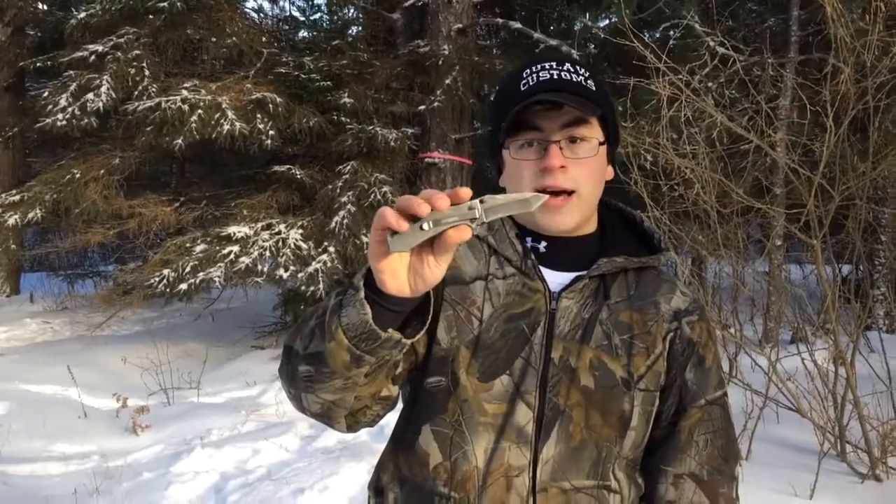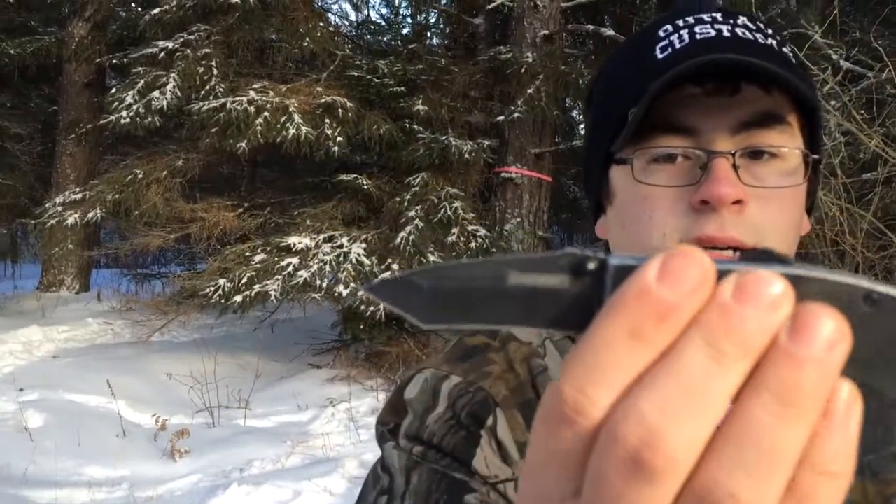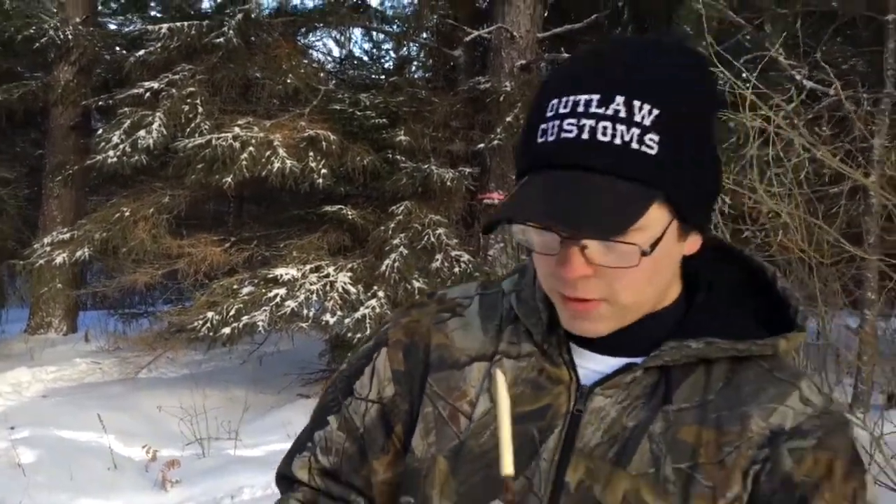I had a Wildcat and a Wildcat Mini. I gave the Wildcat Mini to the pretty lady as a Christmas present. I made a little leather pouch for it.